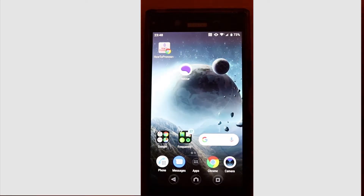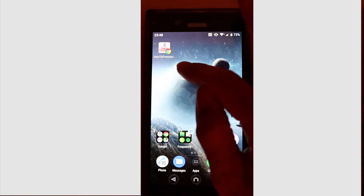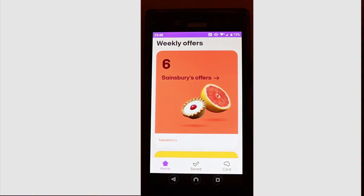Let's go ahead. Go to the Play Store and download the Nectar app, then open it.